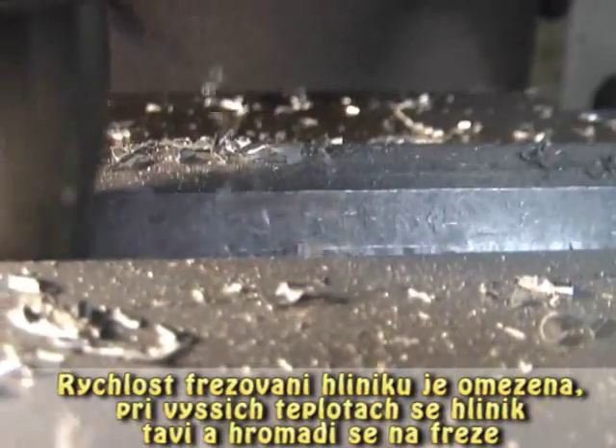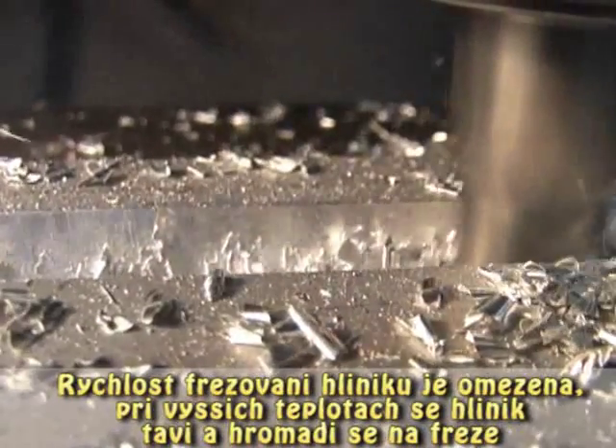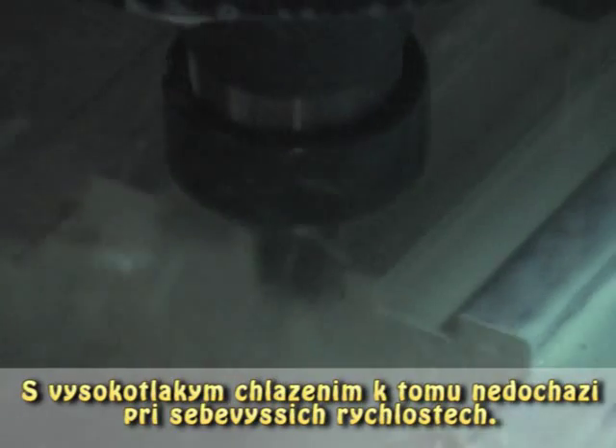Milling speed in aluminum is limited by heat to the point where the aluminum melts and welds itself to the cutter. With high pressure coolant, there is no speed that can cause this to happen. The limits are now only spindle power, RPM, and tool rigidity. Exotic materials respond very well to much lower temperatures caused by forcing coolant to the tip of the tool.